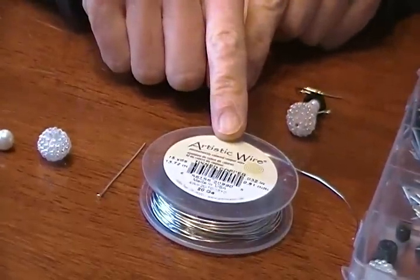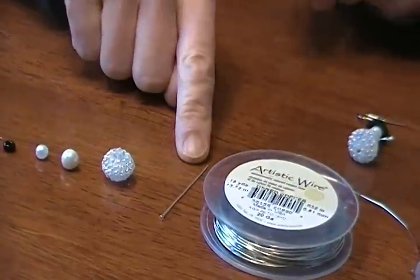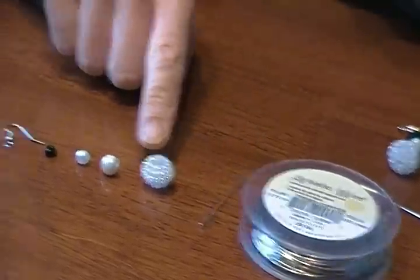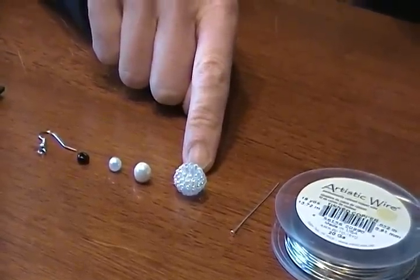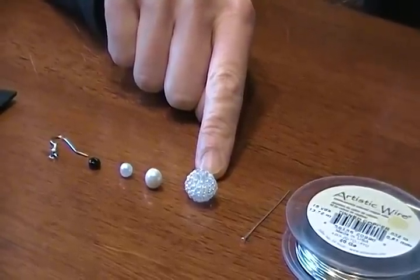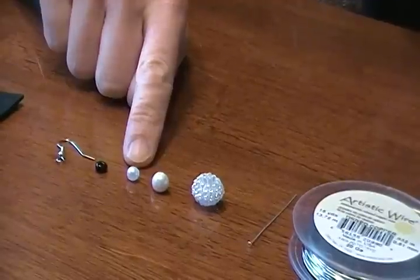I use artistic wire, which is a copper wire that's coated with silver. And then this is a head pin, which is basically a piece of wire with a little knob on the end so the beads don't fall off. You can get it at any jewelry store. This little bead is a raspberry bead, and you can find them if you Google search for raspberry beads online. It's just a little bumpy plastic bead, probably about 5/8 inches wide. Next is a fake pearl — about 8 millimeters wide, and then a 6 millimeter pearl.